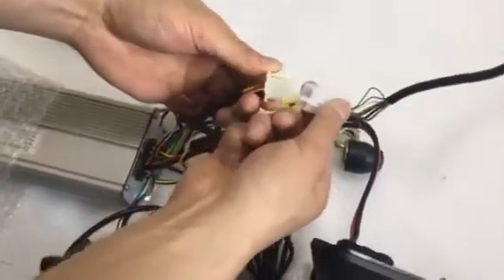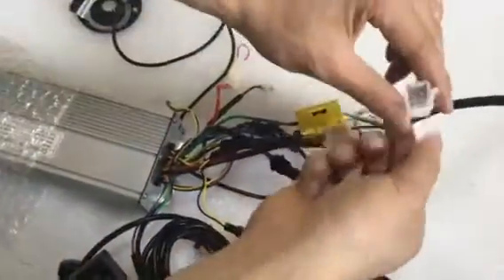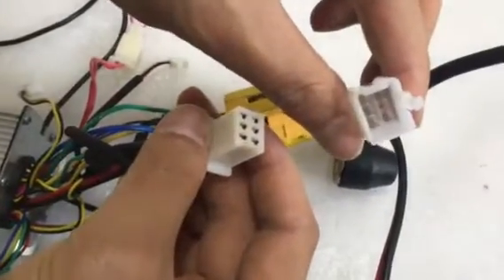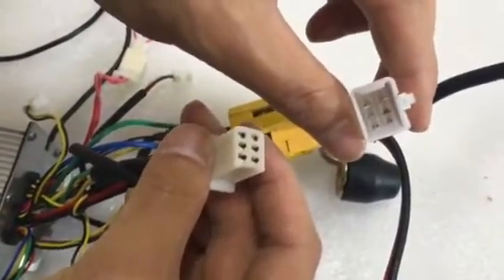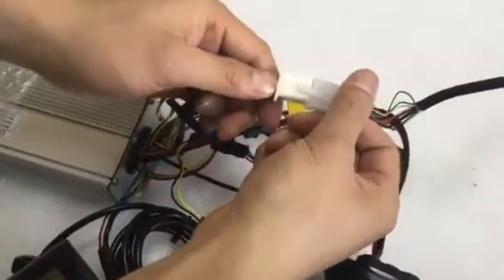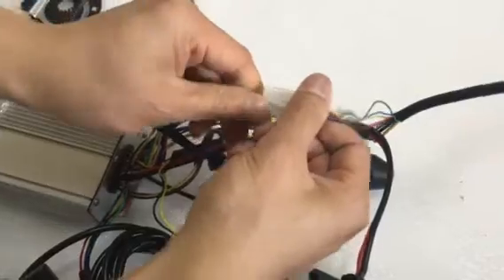They are going to fix it. Check all the connectors inside it. Make sure it is straight, and then connect it.